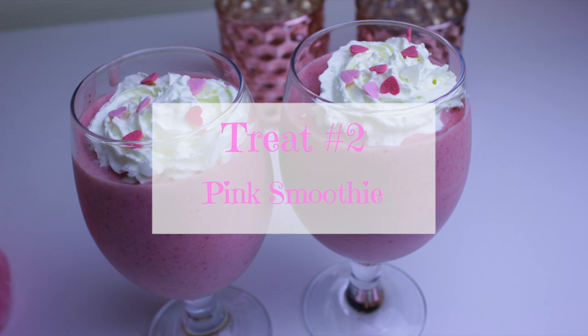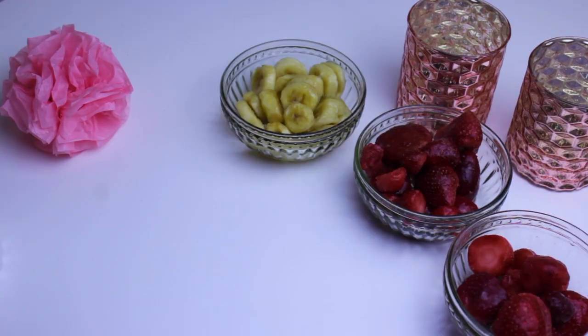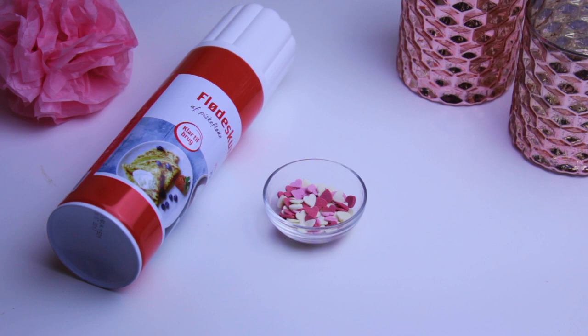Next I'm going to show you how to make my favorite pink smoothie. For this you'll need two cups frozen strawberries, one frozen sliced banana, one cup ice, one cup milk and one tablespoon honey. To decorate it you can use some whipped cream and some Valentine's Day sprinkles. This is obviously not healthy, but it makes it so much prettier.